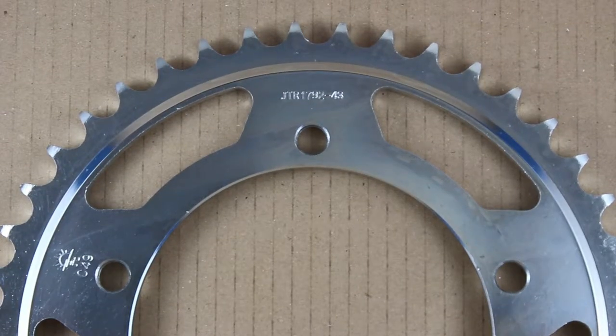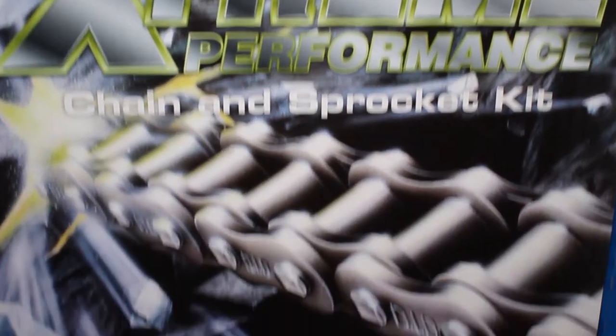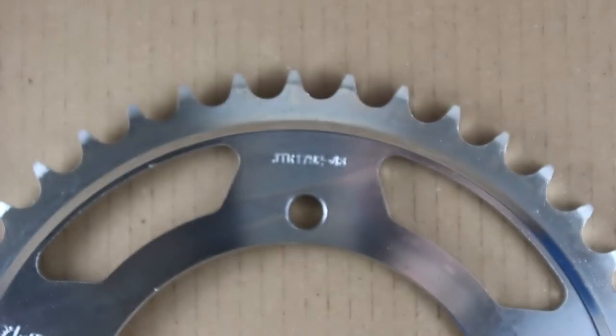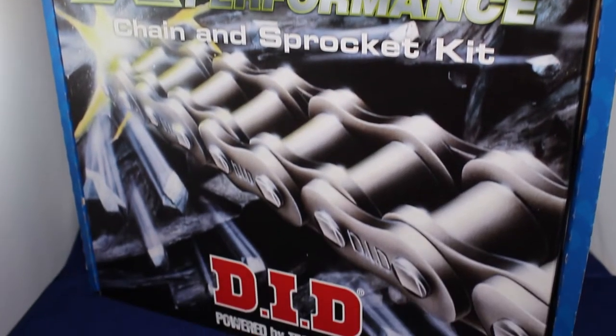For sprockets we use the JT brand, which is the world's largest producer of heavy duty sprockets. The front sprocket is made from chromium steel alloy and the rear is ultra durable high carbon steel. The front sprocket in this kit is the standard 16 tooth and the rear 43.